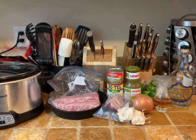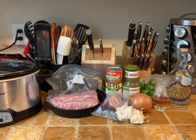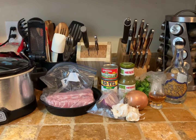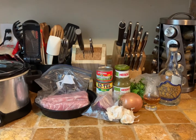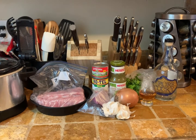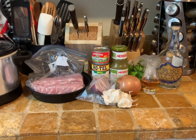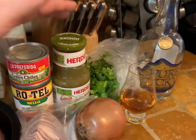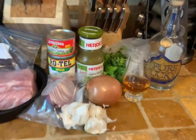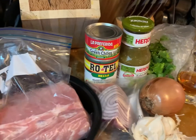Hello everybody, welcome to Whiskey Business! Today we're gonna be making a nice slow cooker meal — pork carnitas with a slight twist. Normally pork carnitas are done with orange, lime, and lemon juice in the crock pot, but we're gonna cheat a little bit. Instead, I'm gonna be using some salsa verde, some diced chilies, and some Rotel, along with onions and garlic, and of course the pork.